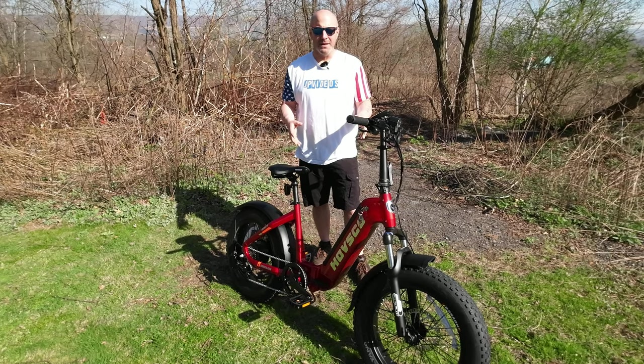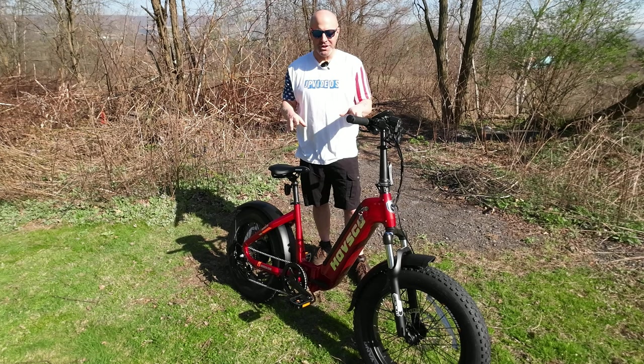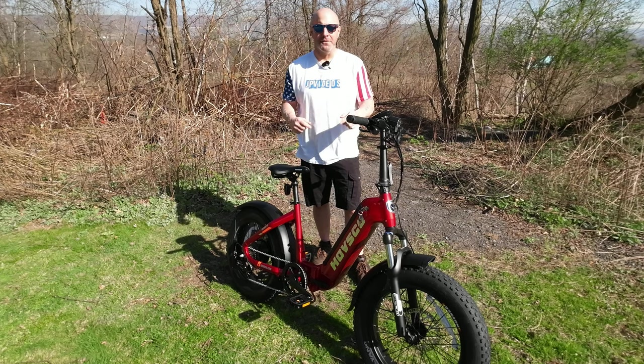In just a moment we're going to fold it up, pack it into the car, and take it for a test ride. After that, I'm going to share the good and not-so-good things regarding the Huf Beta, and also how much it's listed for and how you can get one for yourself.